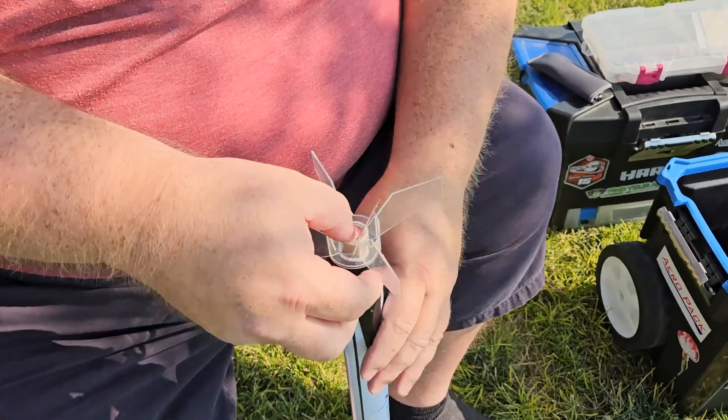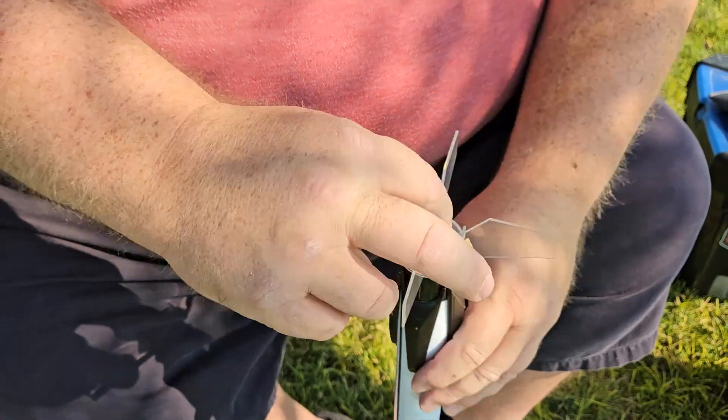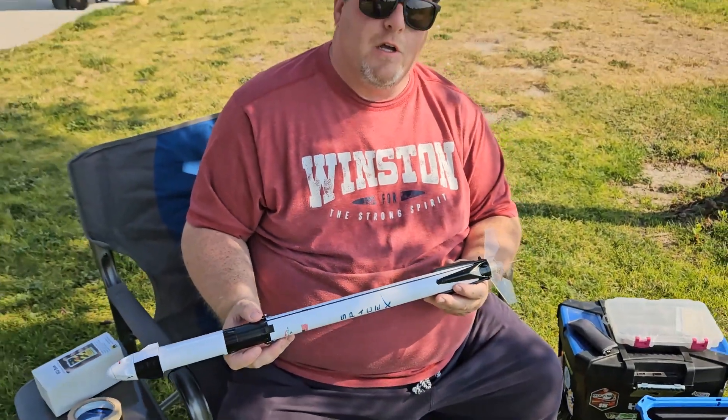Very carefully seat that, press them down, fold it to the side, and then separate the two ends. Now this is ready to go onto the launch pad and ready to launch.